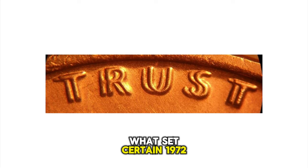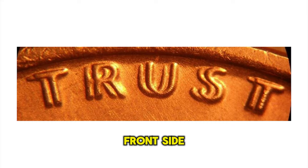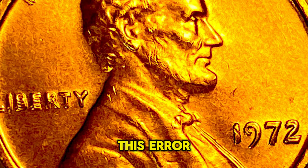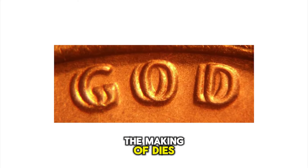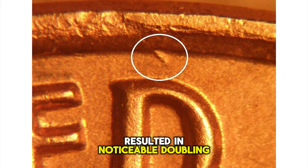What sets certain 1972 Lincoln cents apart is the presence of a doubling error on the obverse — the front side of the coin — known specifically as the double die obverse (DDO). This error, caused by a misalignment during the hubbing process — the making of dies that struck the coins — resulted in noticeable doubling of the date and inscriptions.